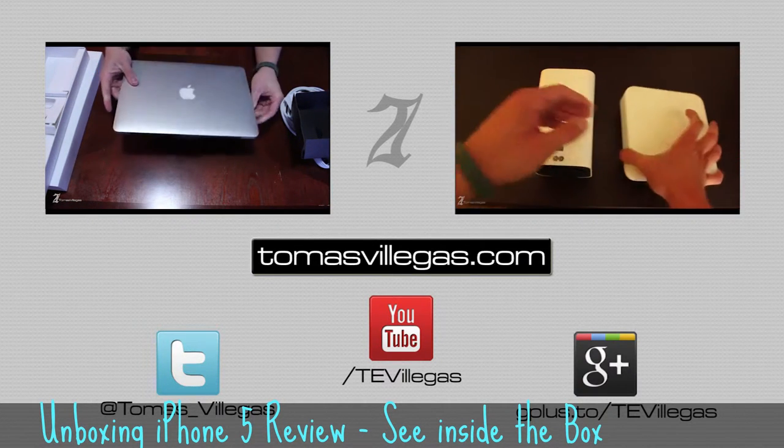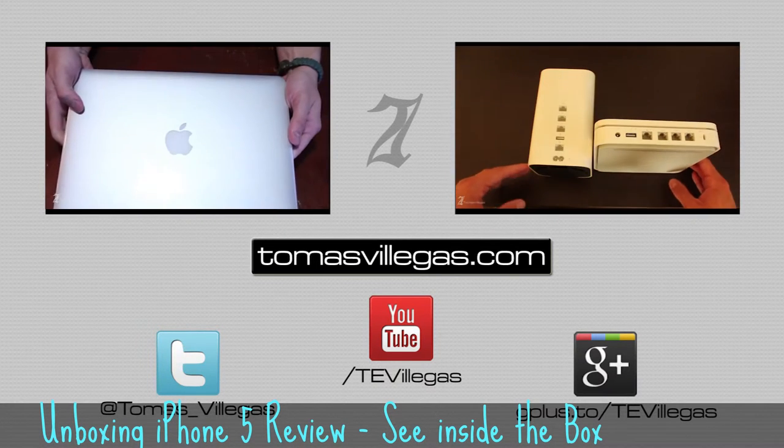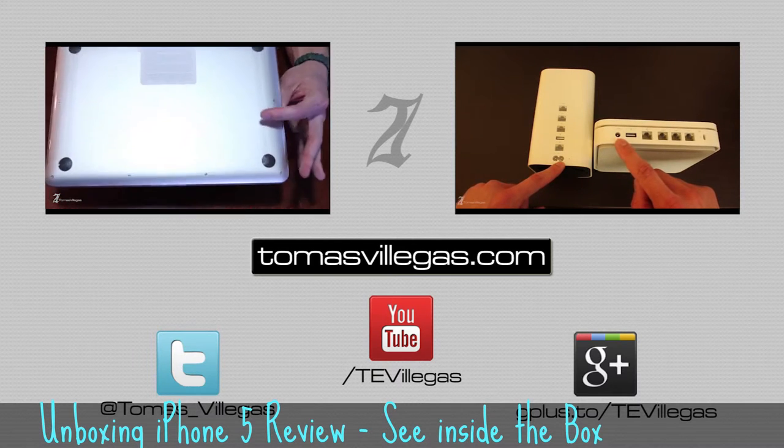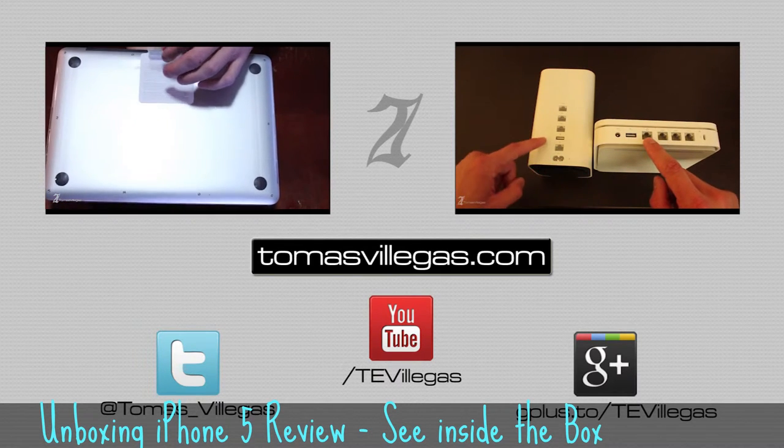I want to thank you for taking the time to watch this video. Feel free to check out some of my other videos. In addition, you can find me on Google+, Facebook, and Twitter. Thanks again. I hope you all are doing great. Take care.